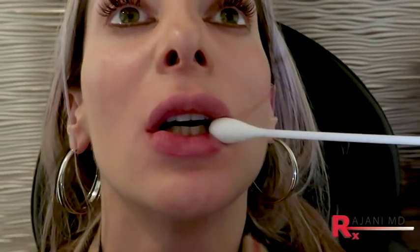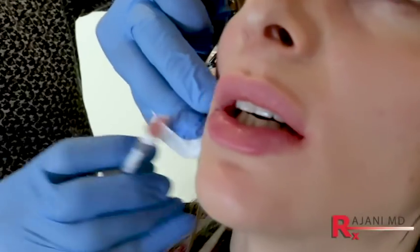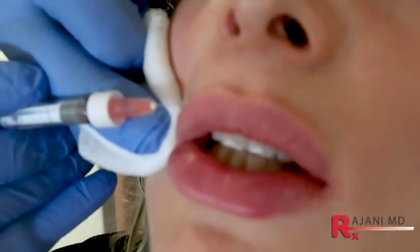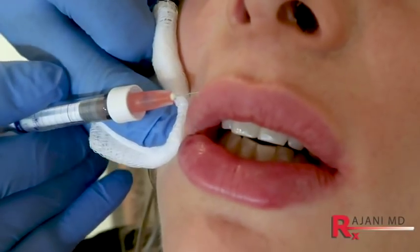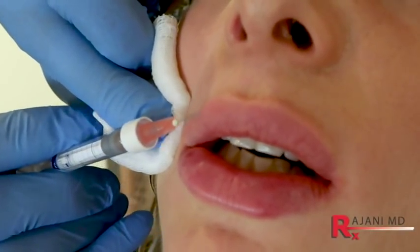Now we're going to change gloves and do the vermilion and the philtrum columns. We're adding just a little vermilion — very slight. I did warn her that most of the definition we're creating is going to be from the swelling, because all we're doing is making it a tiny bit crisper. We don't want the upper lip too projected. And that's all retrograde.